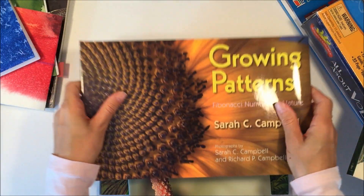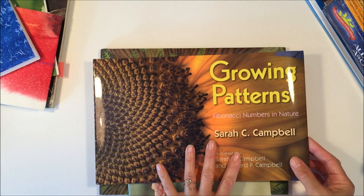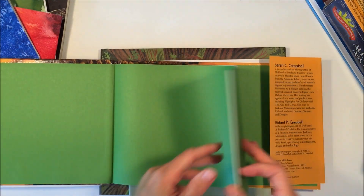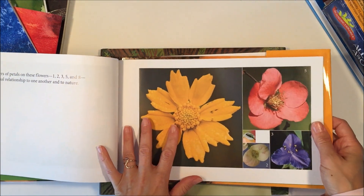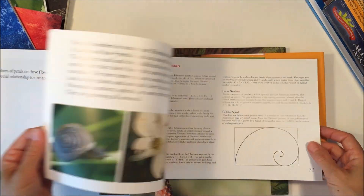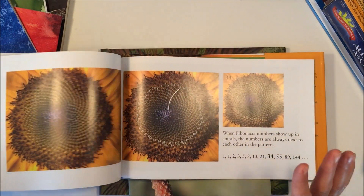These next three books I'm pretty excited about, because I love adding other subjects into our unit. This one is about math, and I'm really excited to add it because we studied the Fibonacci sequence earlier this year in our geometry unit, so I'm excited that we can revisit that in this unit.